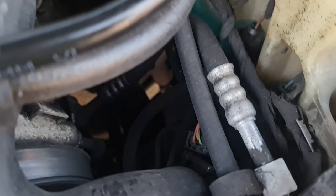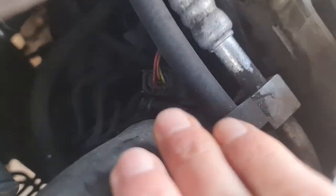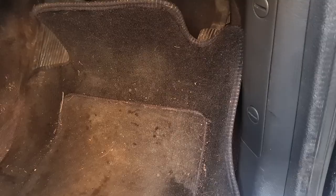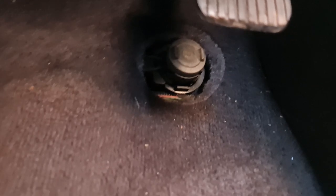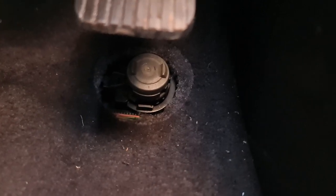Another thing that can cause this problem is this guy right here, which is the map sensor. There's also the kickdown switch, which sits on the accelerator pedal in here. Mine was not working — I had a look at it and it was stuck down.